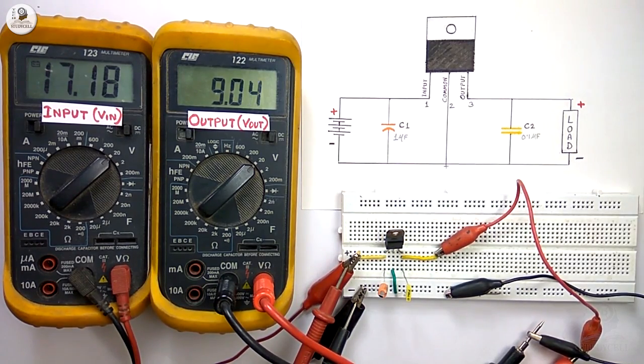For the 9V regulator we are getting a constant 9V at the output, and for the 15V regulator we are getting a constant 15V at the output. In all these cases the output voltage remains constant regardless of what is happening at the input.